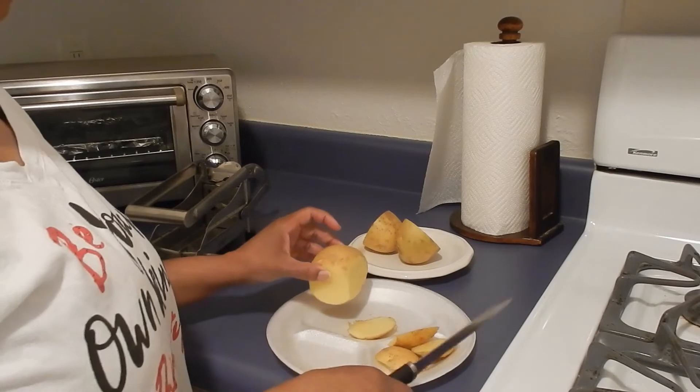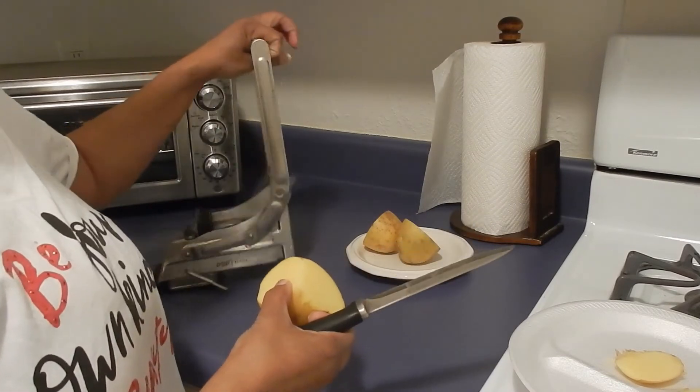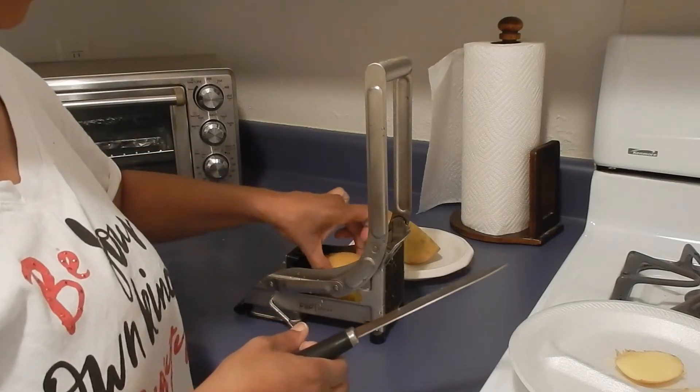I'm gonna slice the potato. Oh my god! Let's put that potato in here and give it a go.